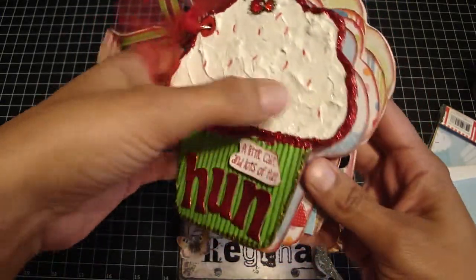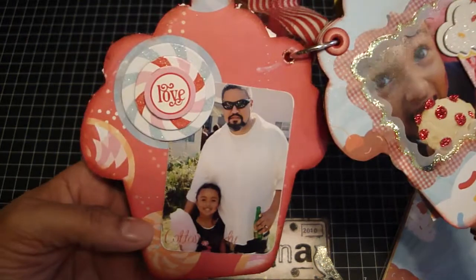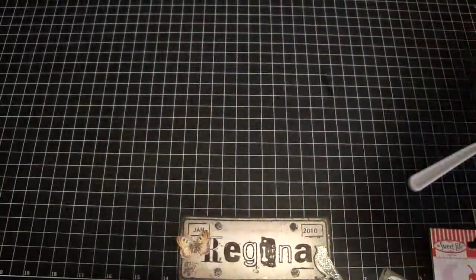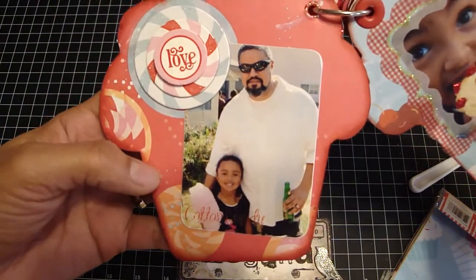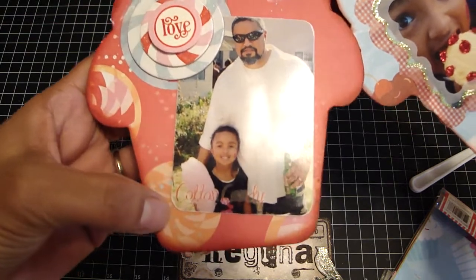This mini is of a birthday party that my cousin had for his daughter, and it's photos from last summer. The paper line is by the Suite Life also — I just thought it went perfect with the colors. So here we go — there's a picture of my husband and my baby Gianna. I just used a rub-on that says 'Cotton Candy.'